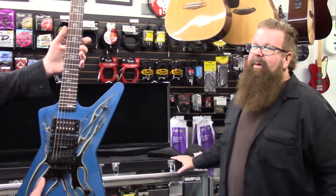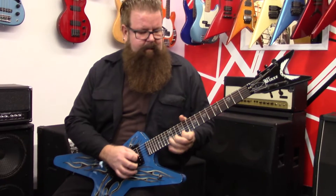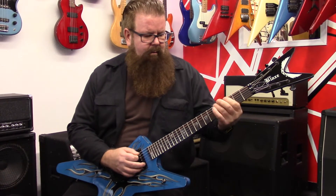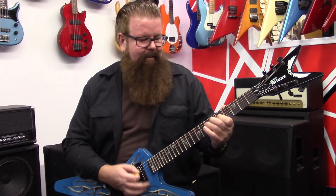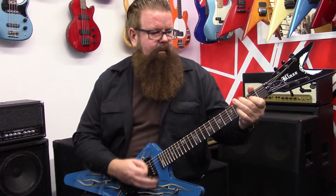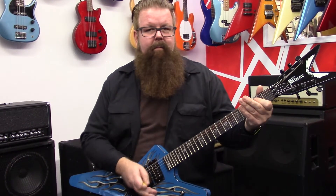Do you think we can get you to play this thing a little bit? All right, here we go. Give us a little Dimebag riff. It's been years. You make it look so easy.